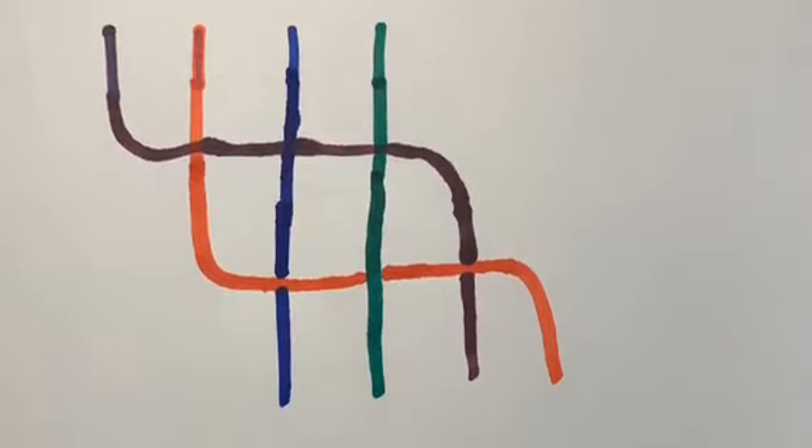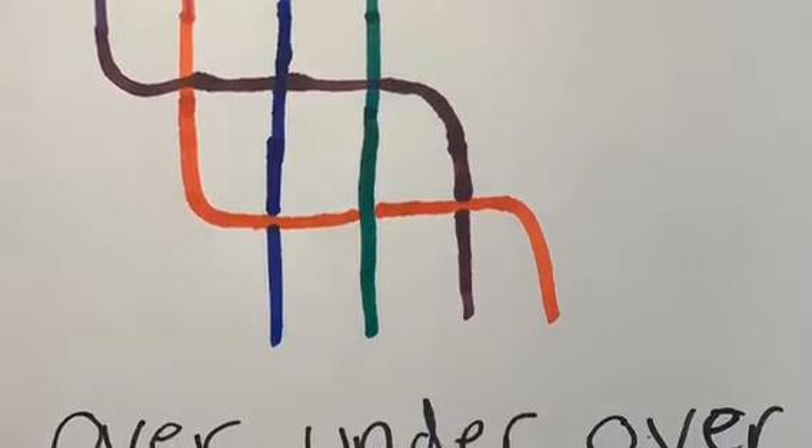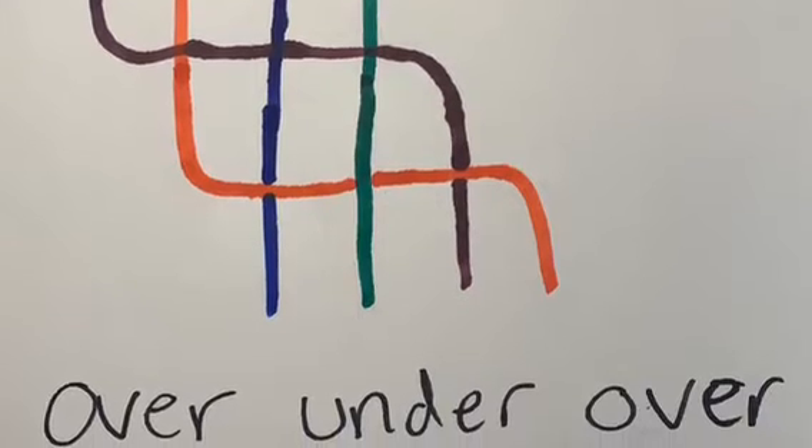This is the pattern we are going to be using today. It goes over, under, over. If you follow this pattern, it will turn out perfect.